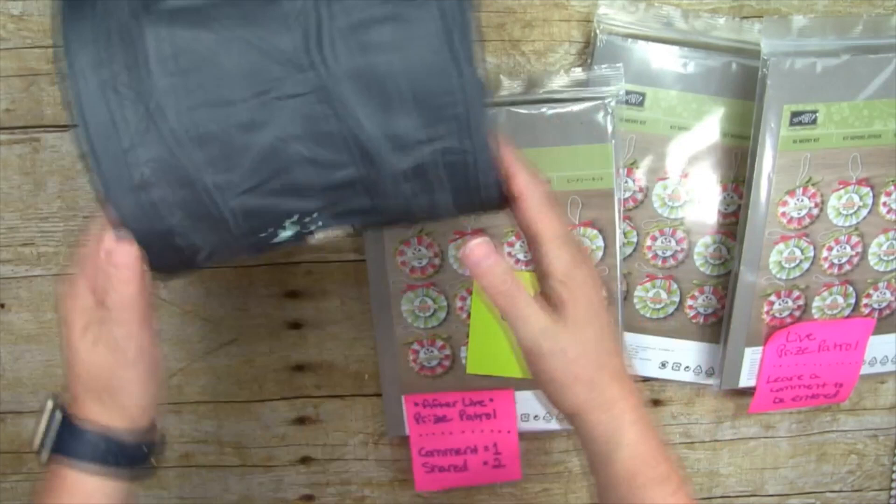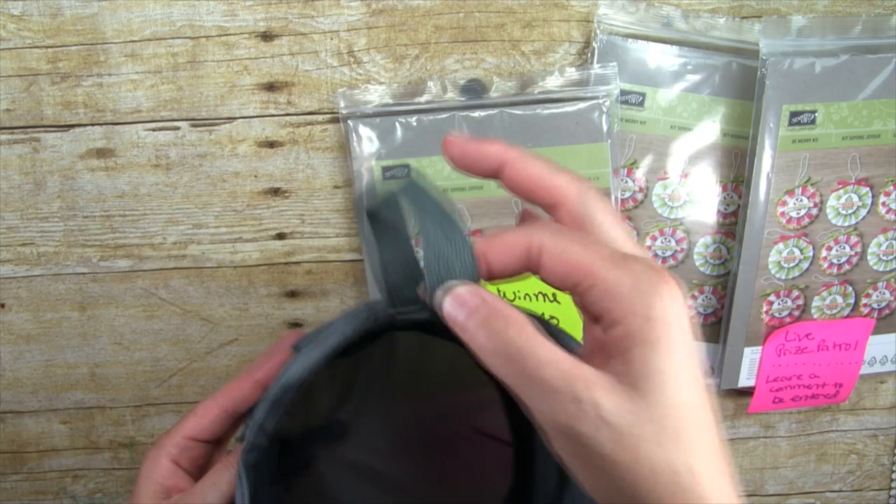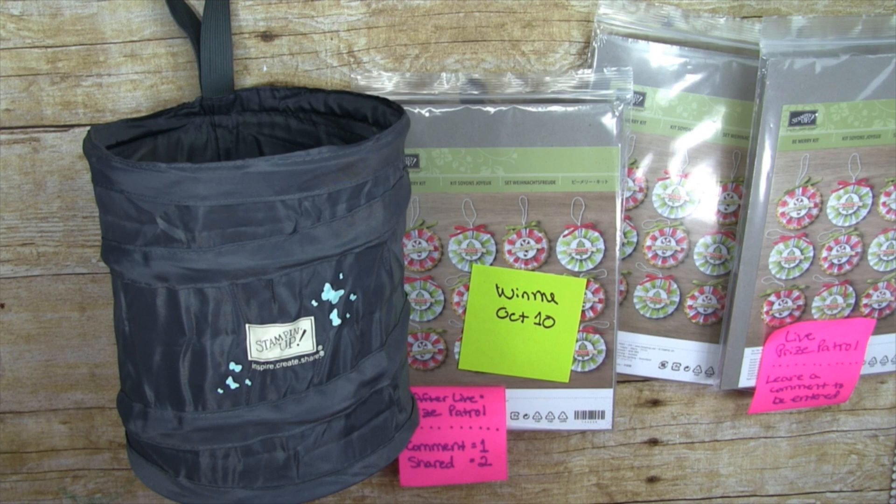These little bins are awesome. They fit on the side of your crafting table — they hang right up on the side. Sorry for that minor inconvenience with the volume; we're still learning. Even at 40, we are still learning. You can still learn at 40!